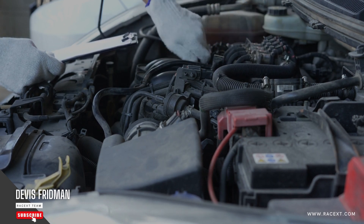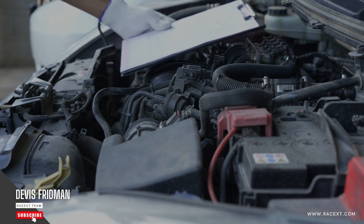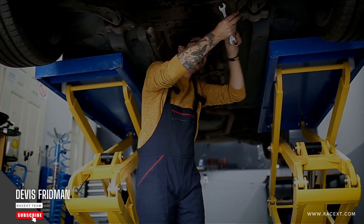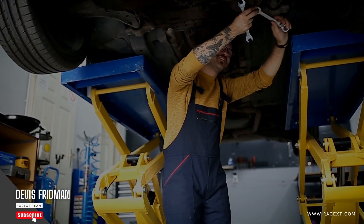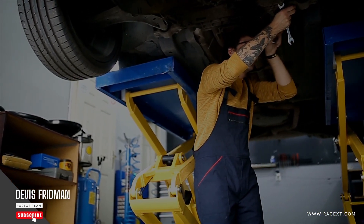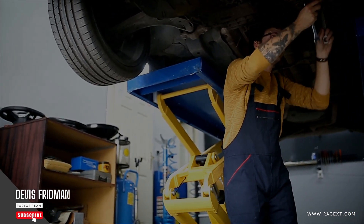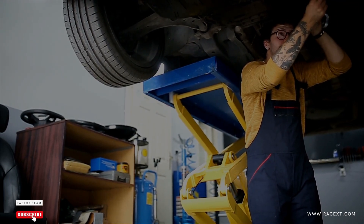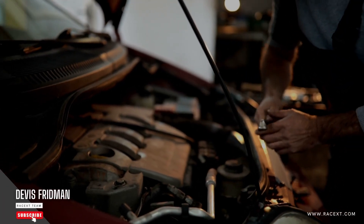Fourthly, your brake pad type. There are different types of brake pads available on the market, such as organic, semi-metallic, ceramic, and carbon fiber. Each type has its own advantages and disadvantages in terms of performance, durability, noise, dust, and compatibility with different brake discs or rotors. For example, organic brake pads are easy to install but they wear out faster and produce more dust. Ceramic brake pads are harder to install but they last longer and produce less dust. Therefore, the time it takes to change brake pads will vary depending on your brake pad type.